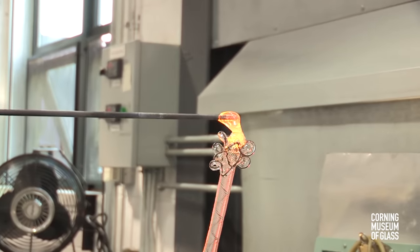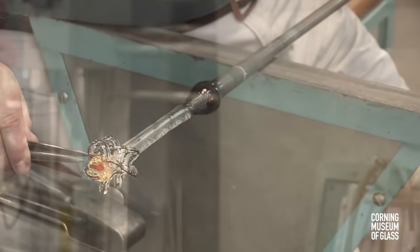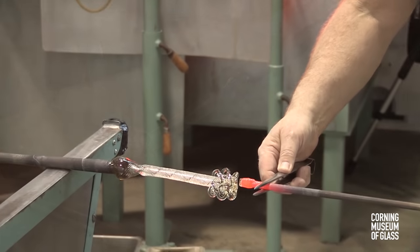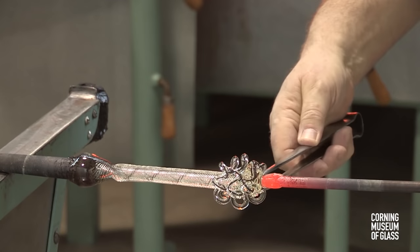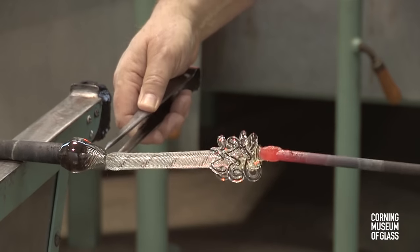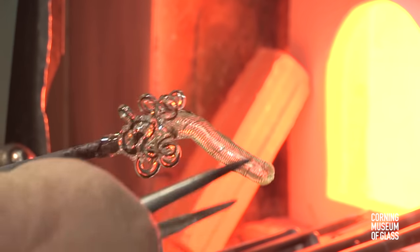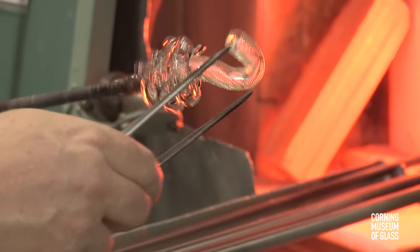A tiny bit of glass is added to the tip of the tube — this will be a little seat for the foot to sit on. This is attached to a punty. The tube is broken free of the blowpipe and reheated. When the glass is soft, the upper part of the tube is shaped into the neck of the dragon.